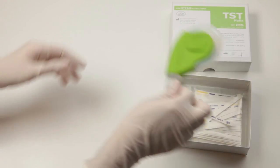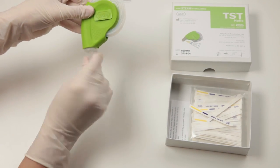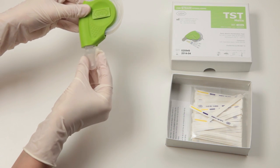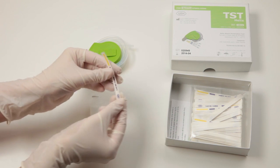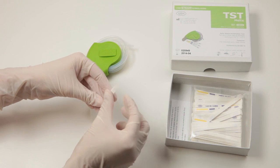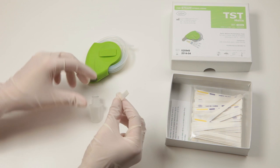Remove the cap of the Helix test device. Fold the Helix indicator test strip so that the chemical indicator is facing inwards. Push the folded indicator test strip into the cap and assemble the test device.